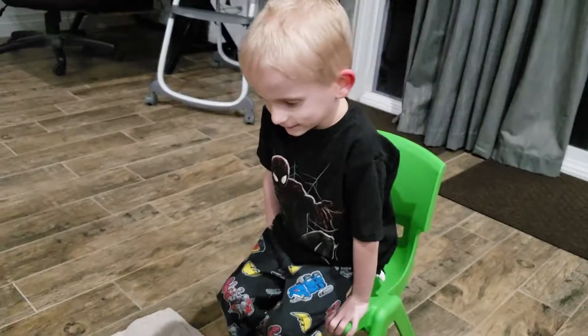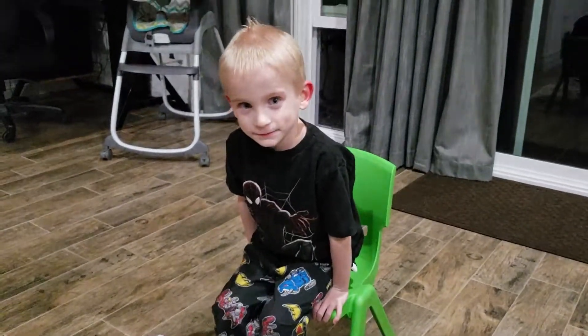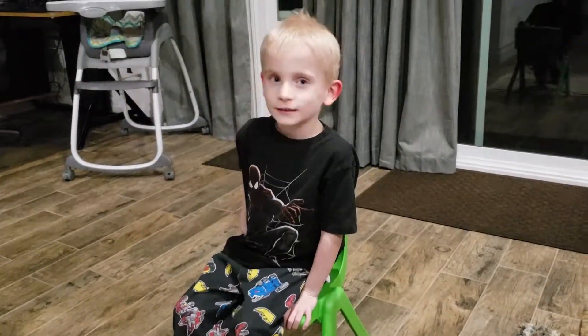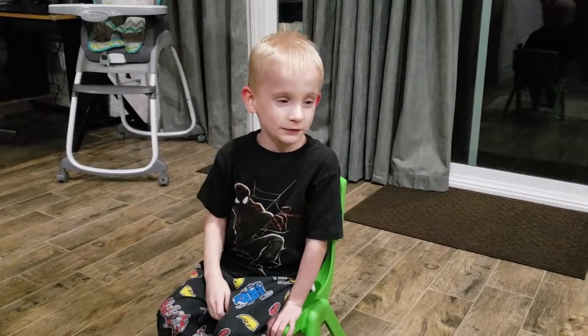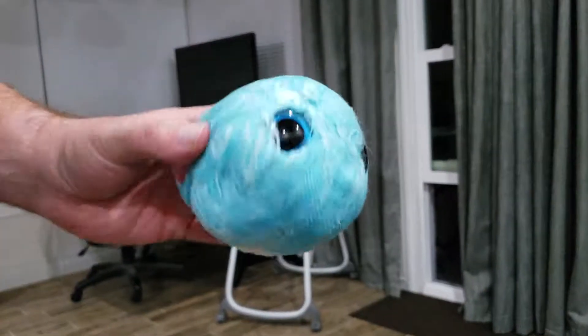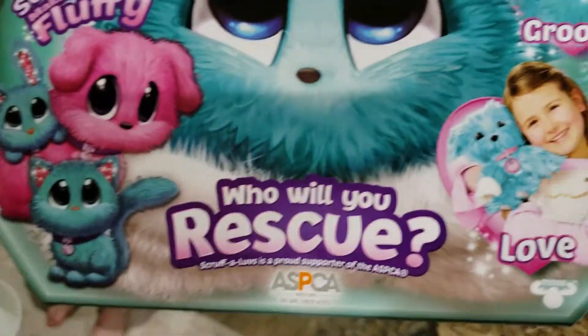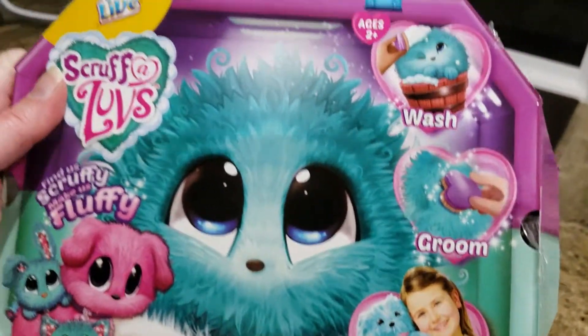And we've got Ashton, the star. Hello, Ashton. Hi. Say hi, Michelle. Hi, Michelle. Say thank you for my Christmas present. Thank you for my Christmas present. We have no idea what this is — it could be anything. It could be a dog, a cat, a bunny, something. I think it's a dog.